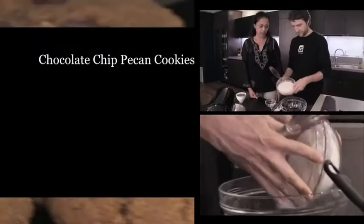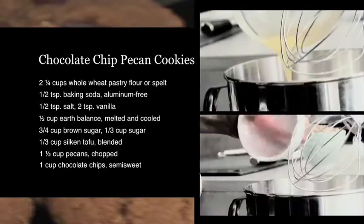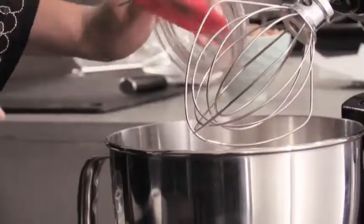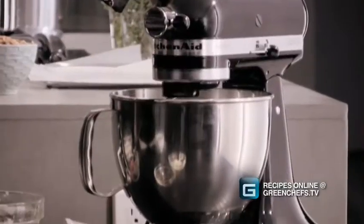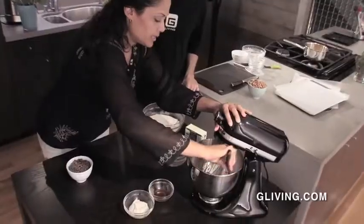The first thing is we're going to make the cookie batter. I've got my whisk in hand because I know you like to set me up with the dry stuff. Whole wheat pastry flour, baking soda, sea salt, melted Earth Balance, brown sugar, and regular sugar as well. You're using more brown sugar, so you're going to get a moister, chewier cookie. Mix those together.